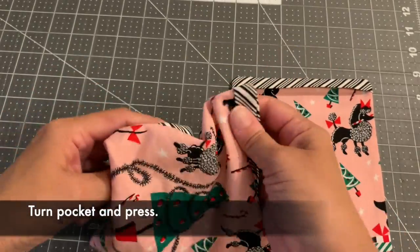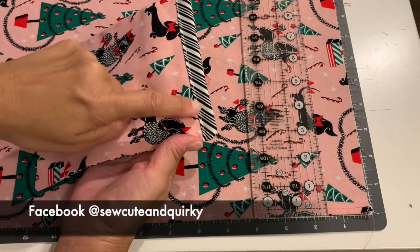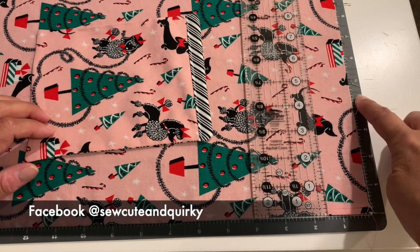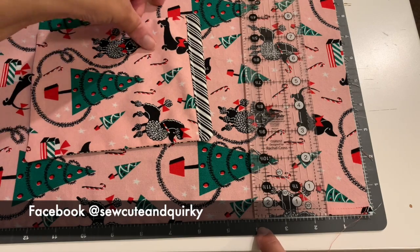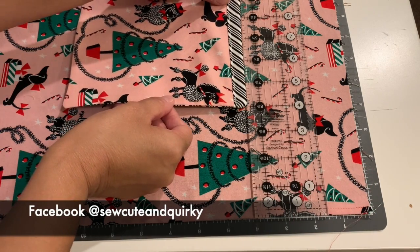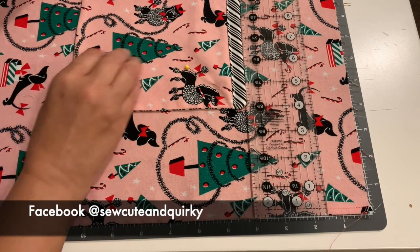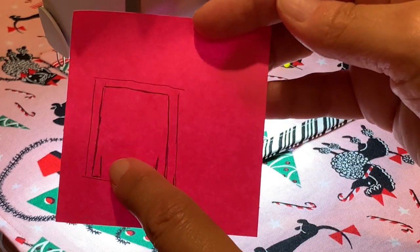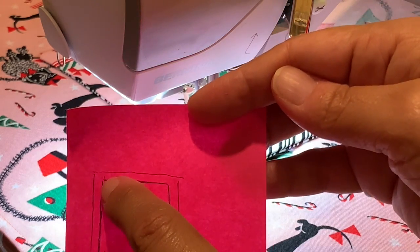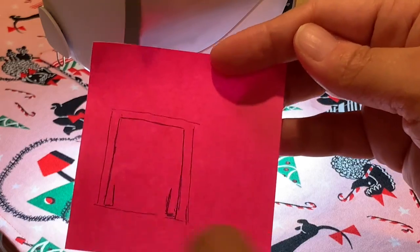Press the pocket with the raw edge tucked inside. I've topstitched across the decorative element. To place the pocket, use a ruler and measure in four inches and down four inches. Place your pocket at that position, using a ruler to keep it straight, then pin it. Stitch starting a little inward, going down toward the pocket opening, over to the left, down to the bottom, and over again — making a small U-shape on each side for stability.